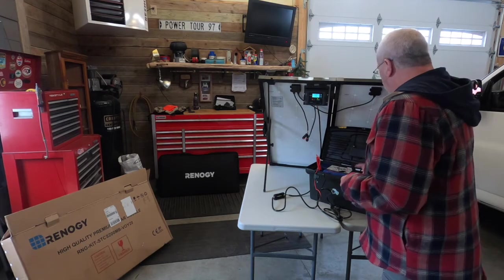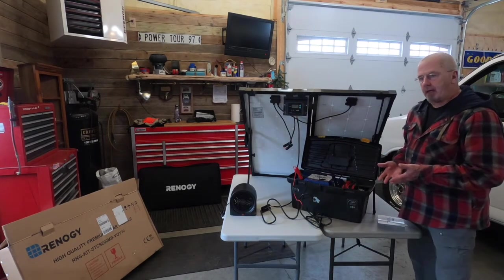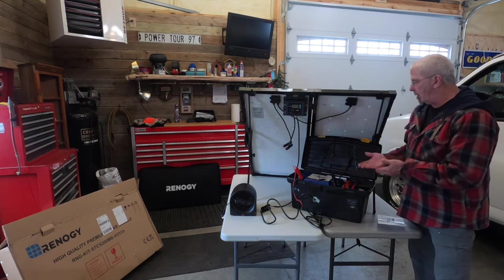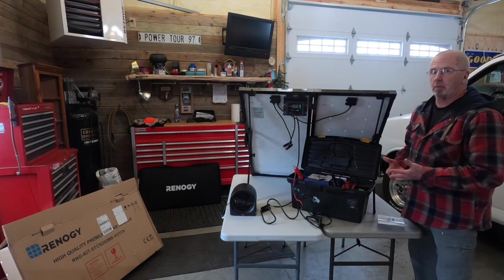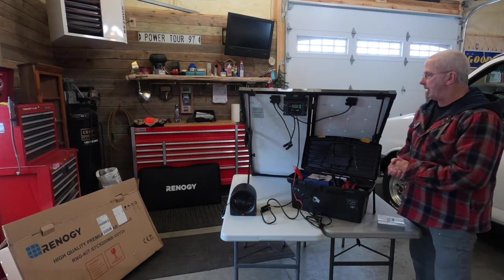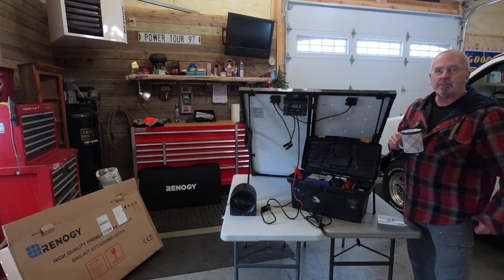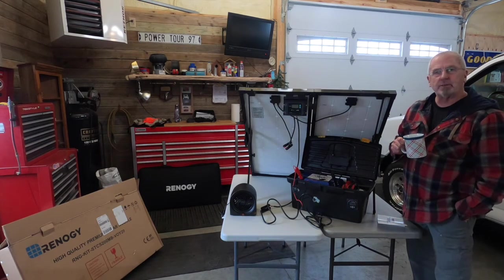So that brings us pretty close to the end of what I'm able to show you today. I'm looking forward to familiarizing myself more with loads from the battery, different devices I can attach to this, and seeing just what it will and won't do — how far we can go with a setup of this type. So that brings us to the end. I'm glad you joined us. Look forward to digging into this a little further. Stay tuned, thanks for watching.